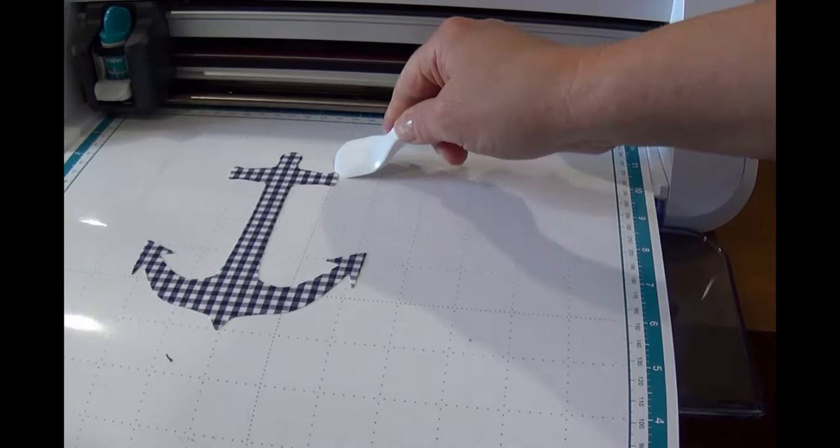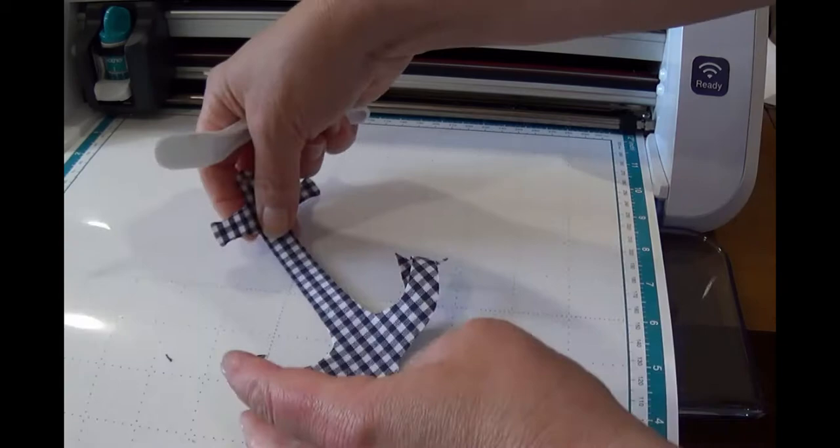Then using your spatula, lift up your applique piece. Place the applique piece aside to use later. Now let's go to our Scan & Cut canvas.